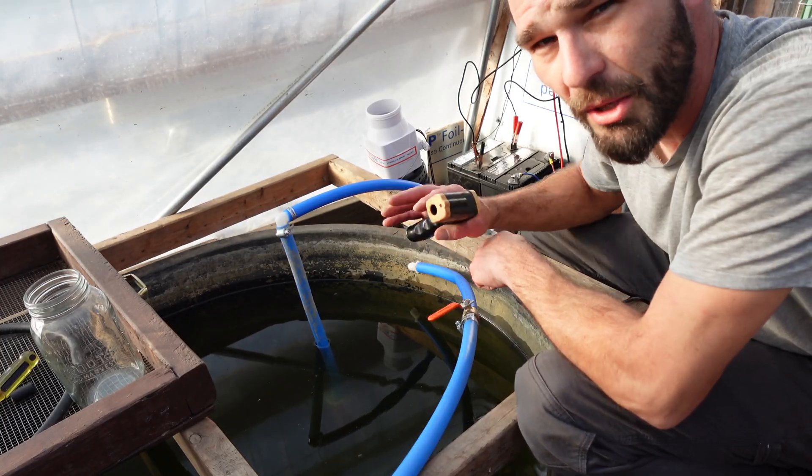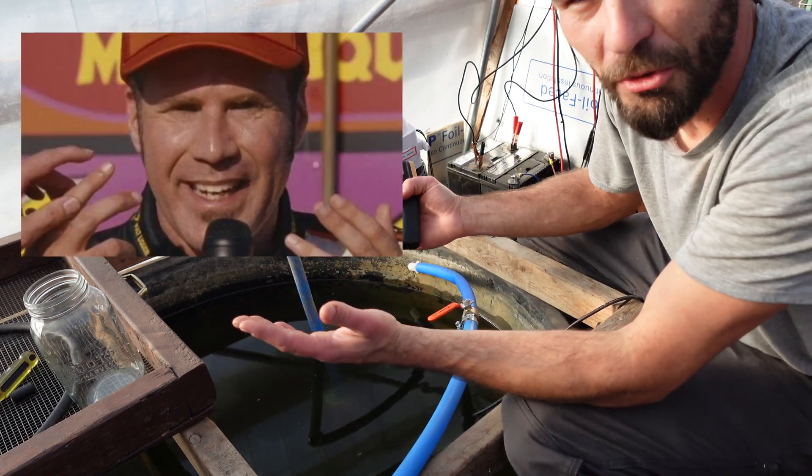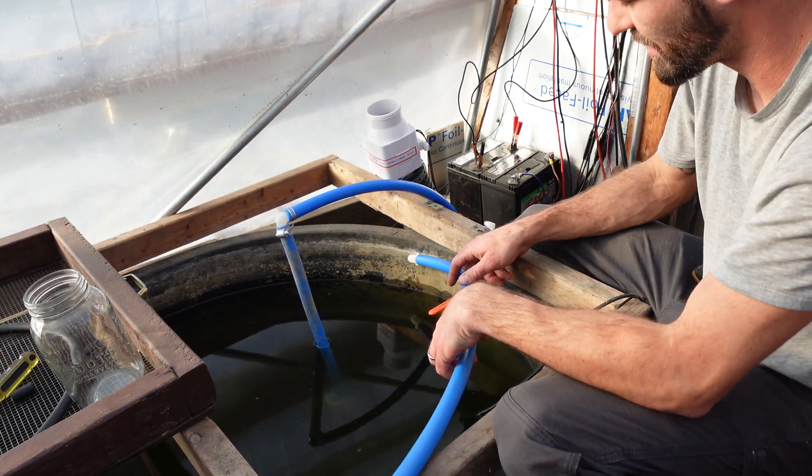I'm going to primarily be out of camera, but you'll be able to see my hands — I like to talk with my hands. Now I want to kick this on first and take temperatures from the system.